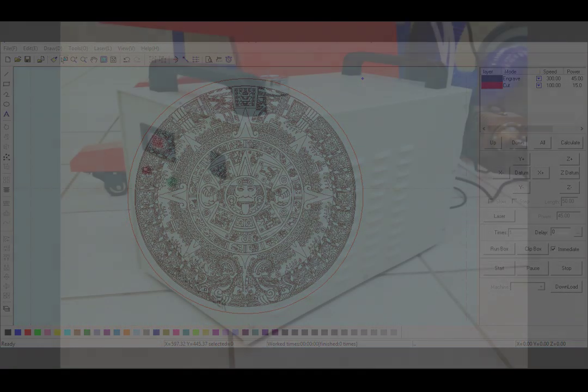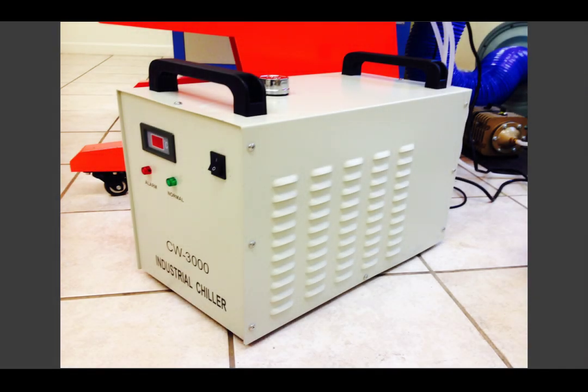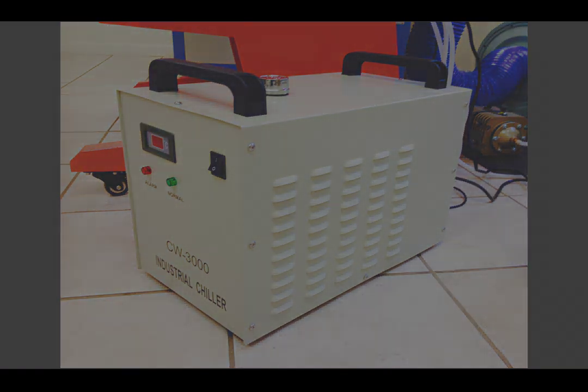Our LG machines come fully equipped, so all you need to do is connect your PC and you will be ready to go. The water cooler shown here cools the laser tube with one to two gallons of distilled water. An even laser temperature produces a reliable laser output for even cutting and engraving. Should the water flow fail, the laser will not fire to prevent laser tube damage.